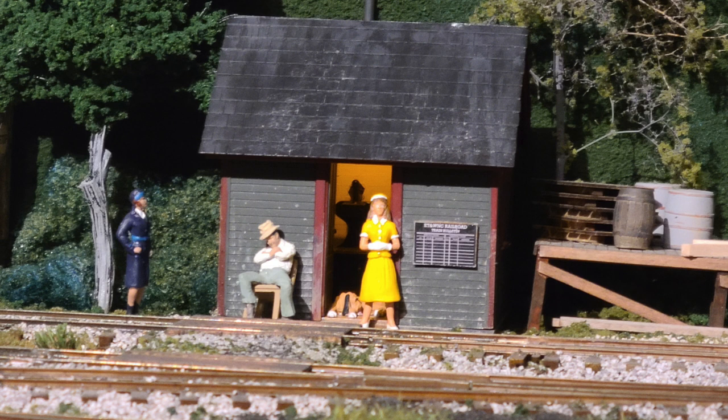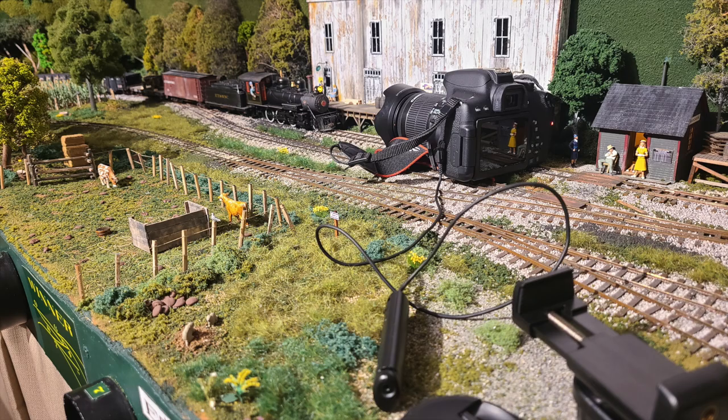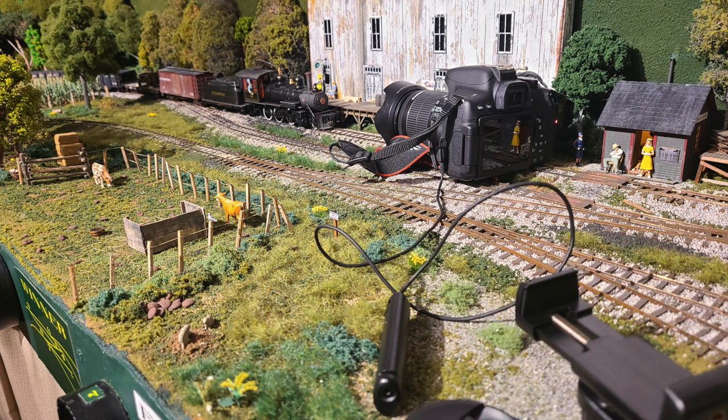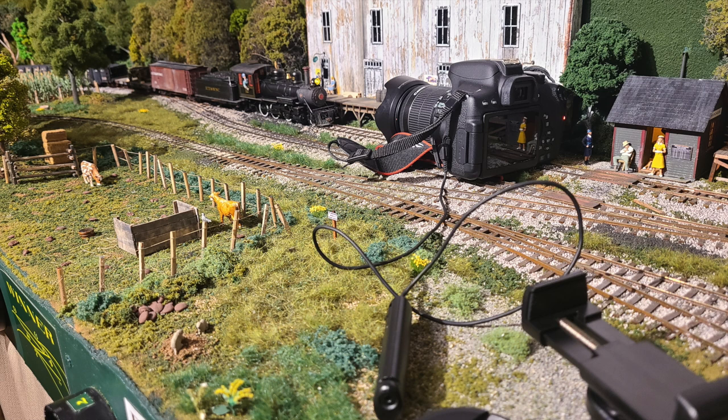You just have to take oodles and oodles of pictures. Play around with it — look at a scene, get an idea of what you want, take a whole bunch of shots, find out what works and what doesn't. Here's another idea I don't see people doing very often: I like taking shots from inside the layout. The widest part of the layout is about two feet. Instead of getting a shot from the side at an oblique angle like most people would, you just place the camera on the tracks and stare it down.